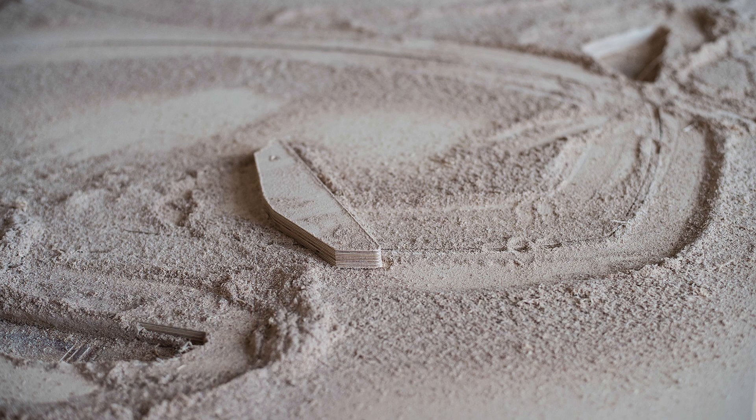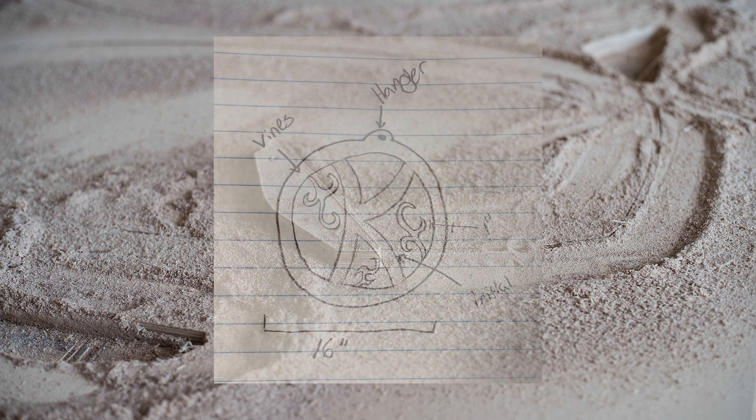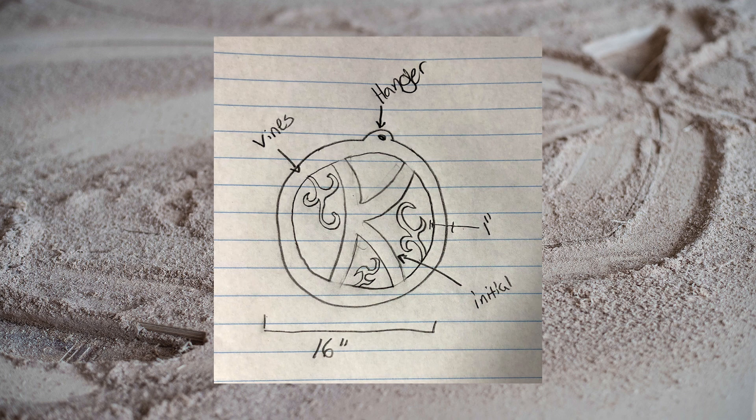Hi everyone. In this video I'm going to be covering another popular CNC project, a monogrammed door hanger. I've started this project with a rough sketch on paper. The door hanger will have a 16 inch diameter, include a small extrusion at the top with a hole to hang the monogram. The center will have a single letter and we'll add some vine embellishments as well. We'll be doing all of this in Carbide Create, version 3.1.6 which is in beta as of the making of this video. Let's get started.